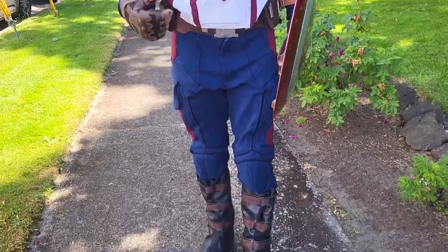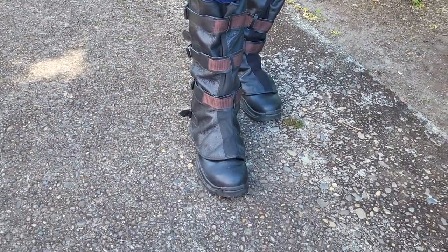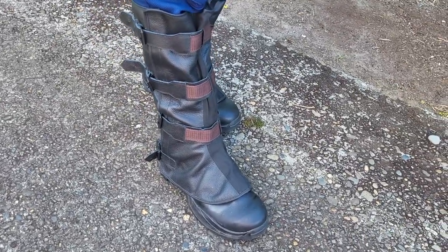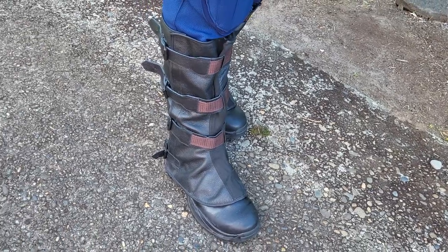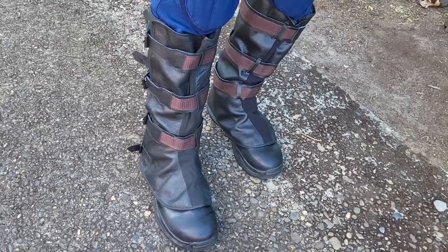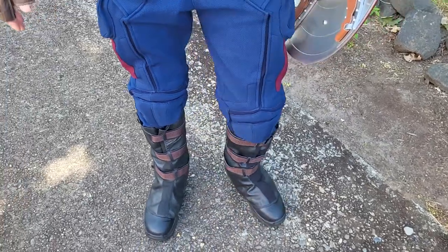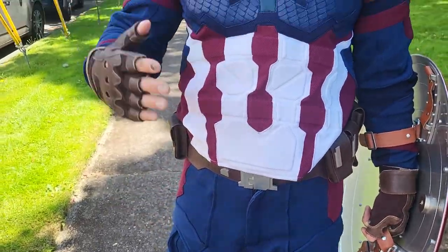Like most of these, we're going to start with the bottom and go up. The boots are just regular old combat boots — nothing special — I got them off Amazon for about 40 bucks. The gaiters that cover the boot are basically just a leather wrap made from White Sheep Leather.